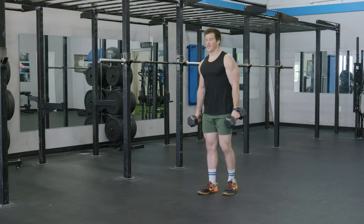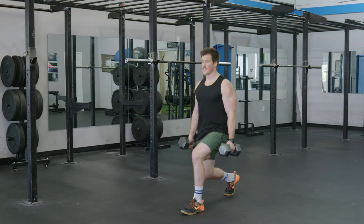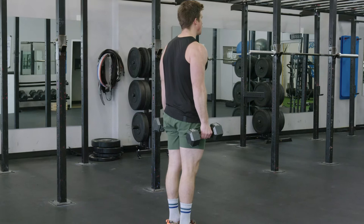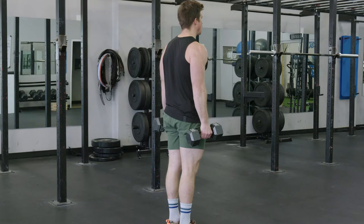We're going to start by picking up our dumbbells, and we want to just lunge naturally, taking like a three to four foot step. As we step, we want to make sure our knee softly touches the ground, our front heel stays down, and we're just walking nice and smooth, keeping our rigid torso.